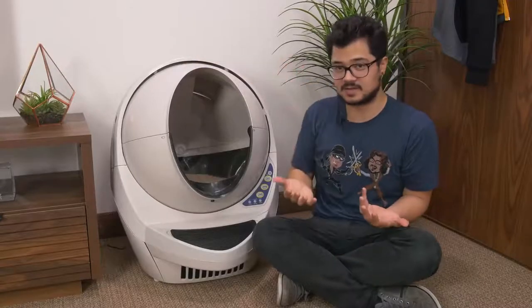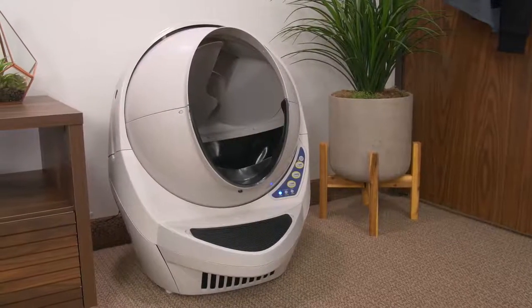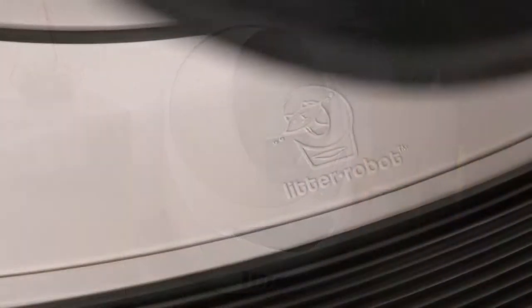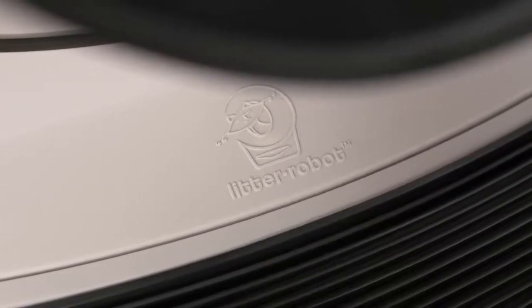I never thought I'd be reviewing a litter box on this channel, but the moment I caught wind of it, being a cat owner myself, I could not pass up the opportunity. It's basically supposed to be the greatest automated self-cleaning litter box on the market right now. And for $500 US, it damn well better be.